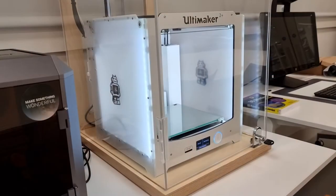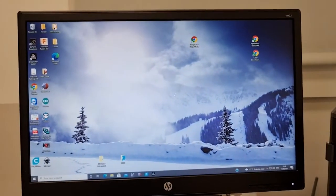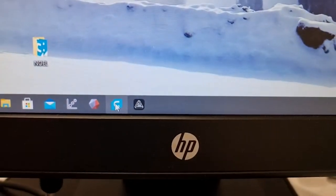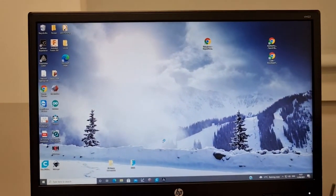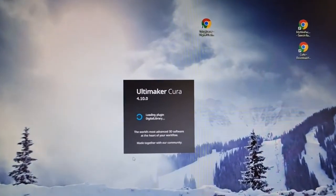The Ultimaker 3D printer folks have made it quite easy to use their machine because they have created a program called Cura, which is the program you use to take a 3D file that you found on Thingiverse or created yourself, slice it, and create commands for the 3D printer.